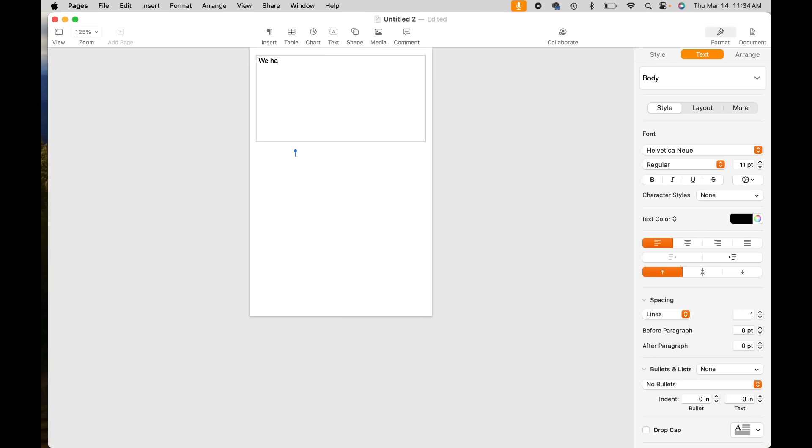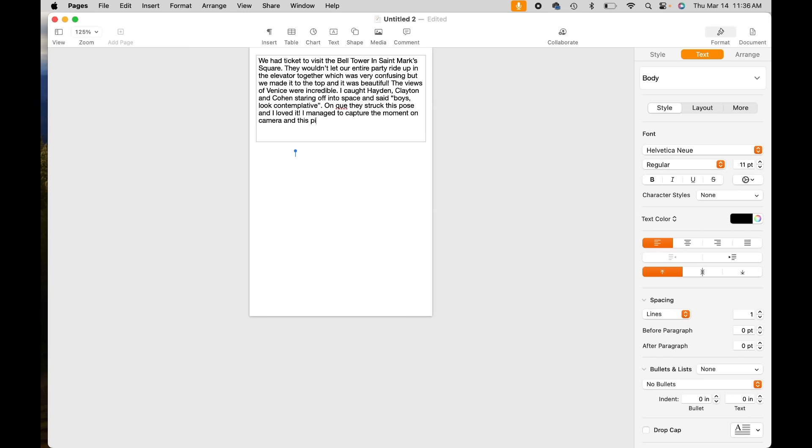Journaling varies from person to person depending on your style. Some of us are really big storytellers while others just want to include the who, what, where, and when — and that is okay. At the bare minimum I recommend you have the names of who was there, where you were, and when it was, because that always seems to be the very least information you'd want to know. But I also like to include highlight memories from the moment and just tell the story through my eyes.